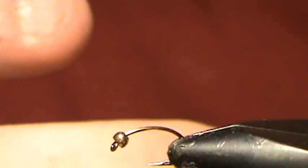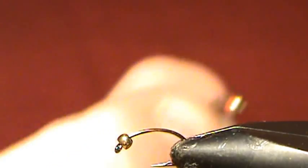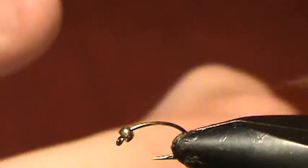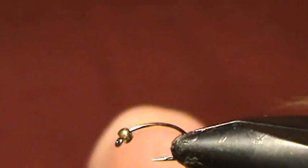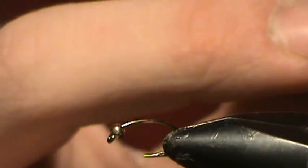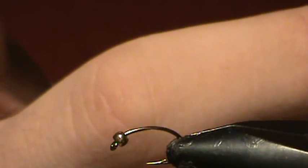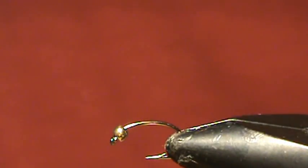I usually like to fish this with a midge pupa off the back during this time of year, usually about 6 to 8 inches behind. Just the other day I caught 3 brownies down the top of hawking on it, and it's been working really well so far. So we're going to tie this one today.